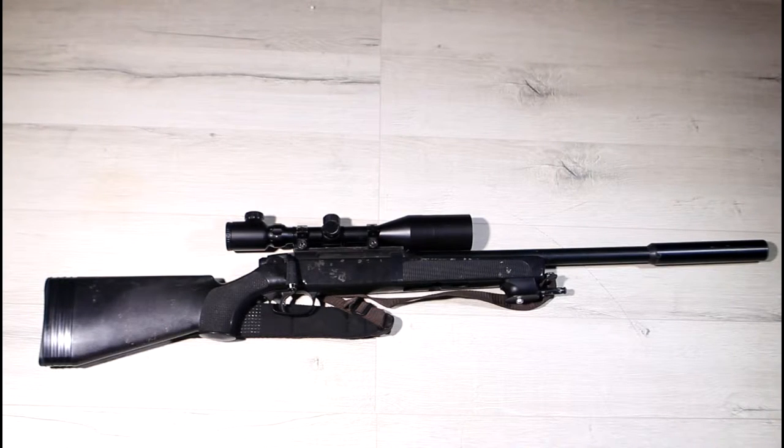Hi guys, it's Magazz here and welcome to CBNPC TV. Today we're going to be taking a look at one of my personal skirmish rifles and the granddaddy of modern spring bolt actions, the Maruzin APS2SV.